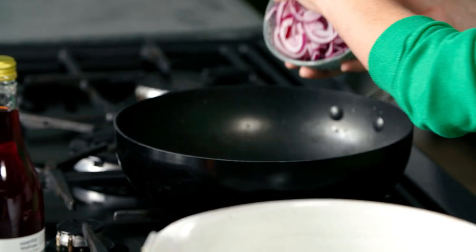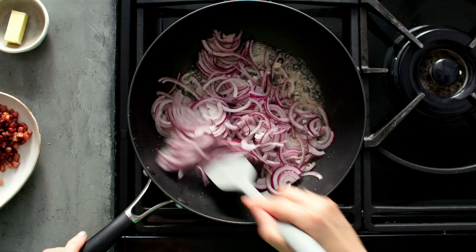Then in we go with some thinly sliced red onions. You can turn up the heat a little bit here and they need to cook for about 5 to 10 minutes, just until they catch some colour.